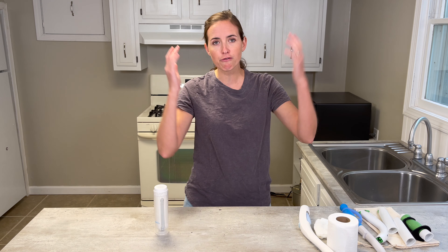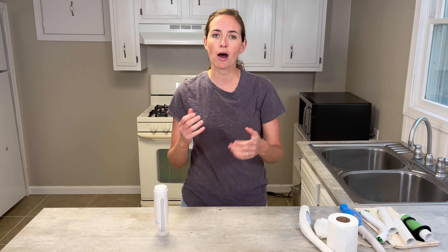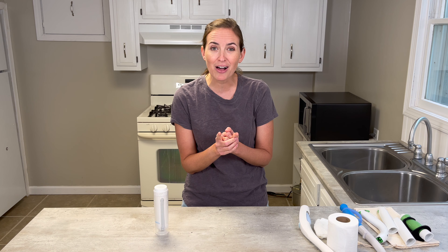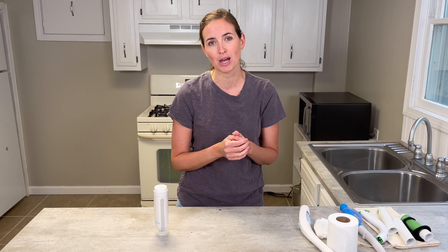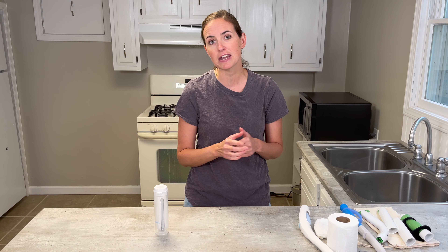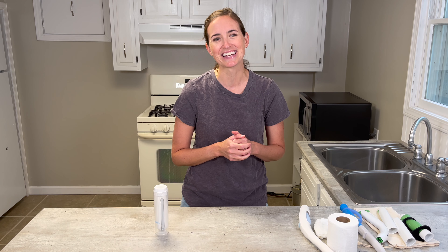So there you have it — four ways you can get yourself cleaned up after using the toilet without having to bend or reach as far as you would with just your hands. I hope you got some value out of this video. If you have any questions or comments, please feel free to leave them below. And as always, if you need more information on how to stay safe and independent in your home and community, consider subscribing to EquipMeOT. Thank you!